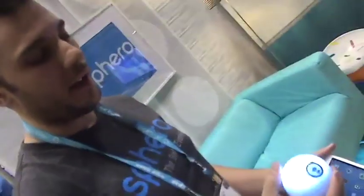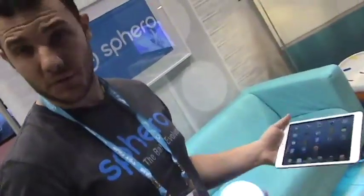This product is already available and new apps keep coming out all the time. What is the cost of a starter kit? Sphero sells for $129. And all of the apps, except for a few, are free at the moment, so you can really download them and get going.